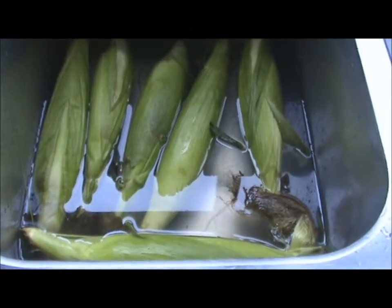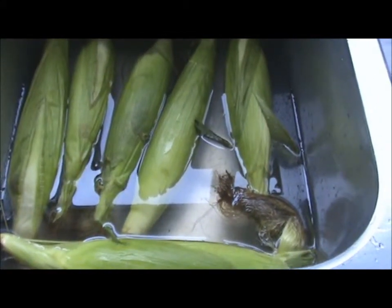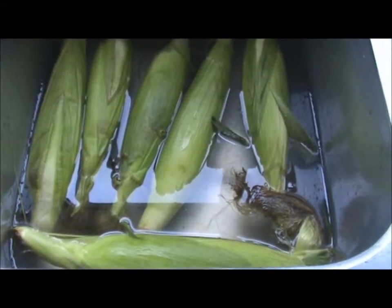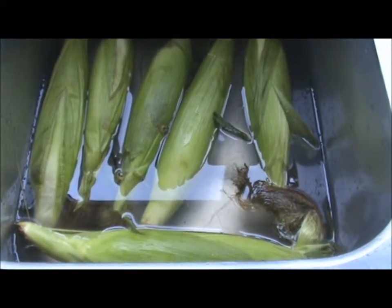Corn on the cob on the barbecue — these are pretty easy to do. All you gotta do first is pre-soak your corn in water for approximately an hour so it absorbs all the moisture. Meanwhile, you want to pre-heat your barbecue to 325 to 350 max.